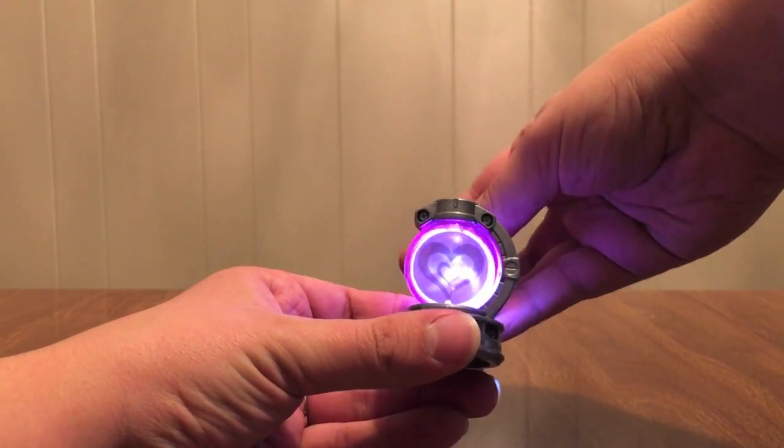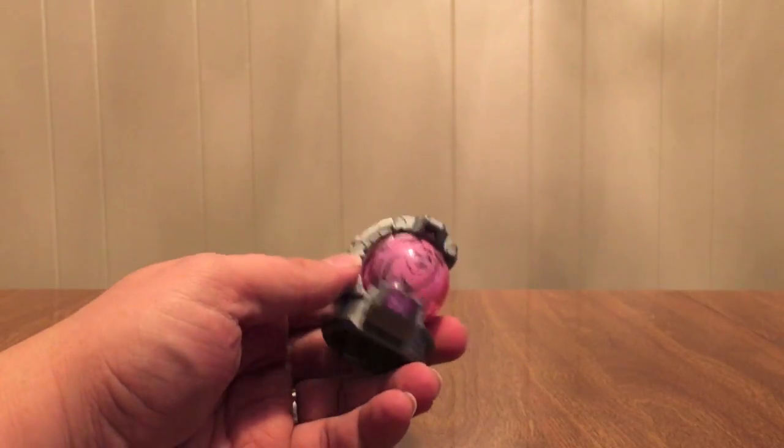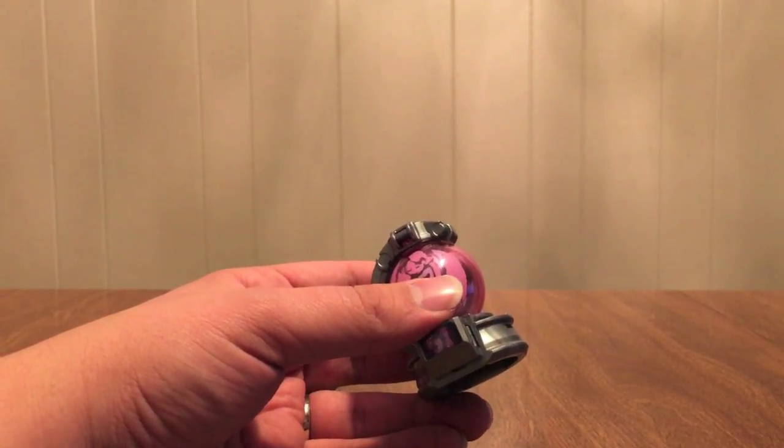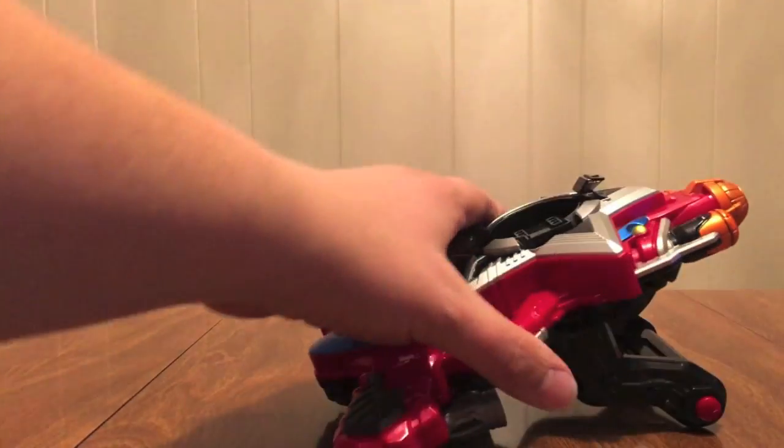And Otome — we see some hearts right there. This one will increase whoever uses it their feminine qualities, and if you're a guy it disguises you as a female. So that's something fun to do — go undercover.